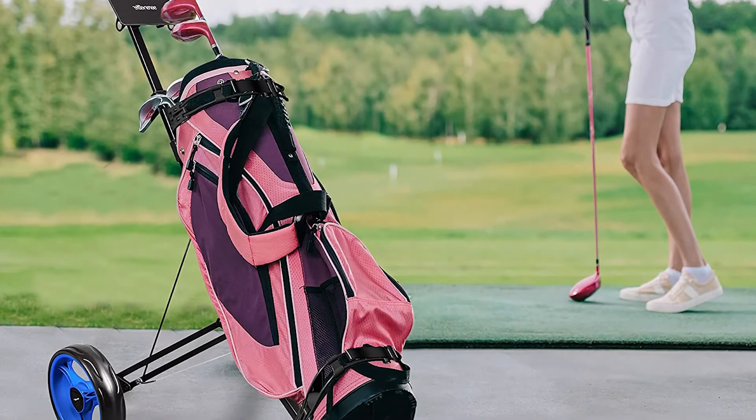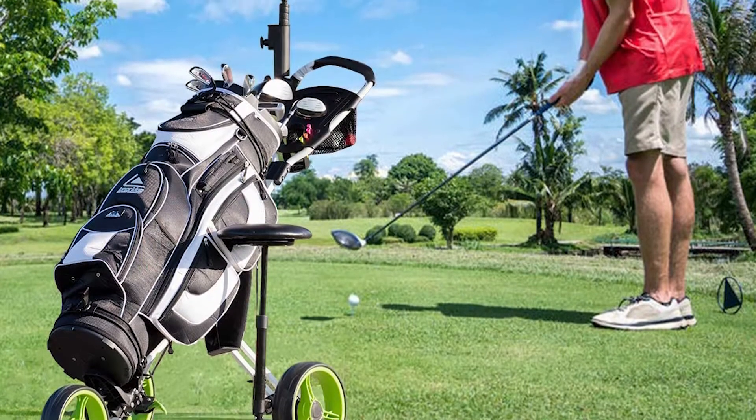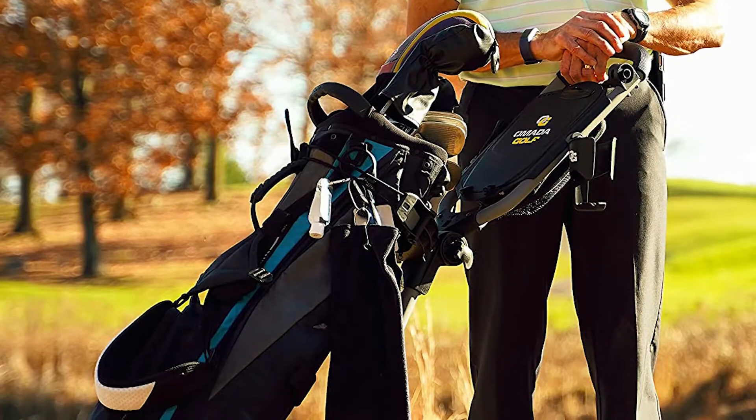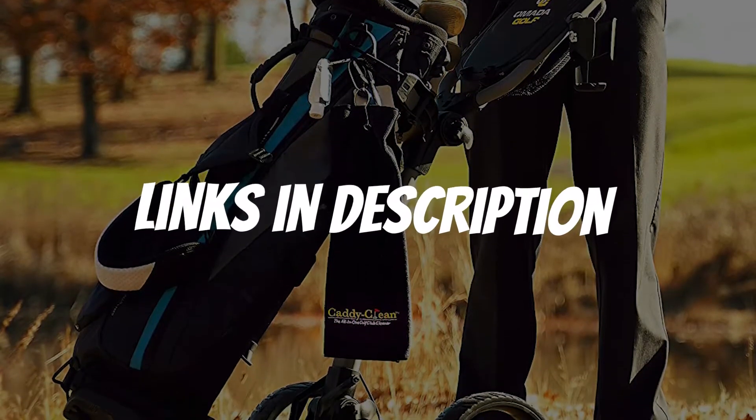Are you looking for a golf push cart? In this video, I will show you the 5 best golf push carts based on my personal opinion and hours of research. If you want more information and updated pricing on the products mentioned, be sure to check the links in the description down below.